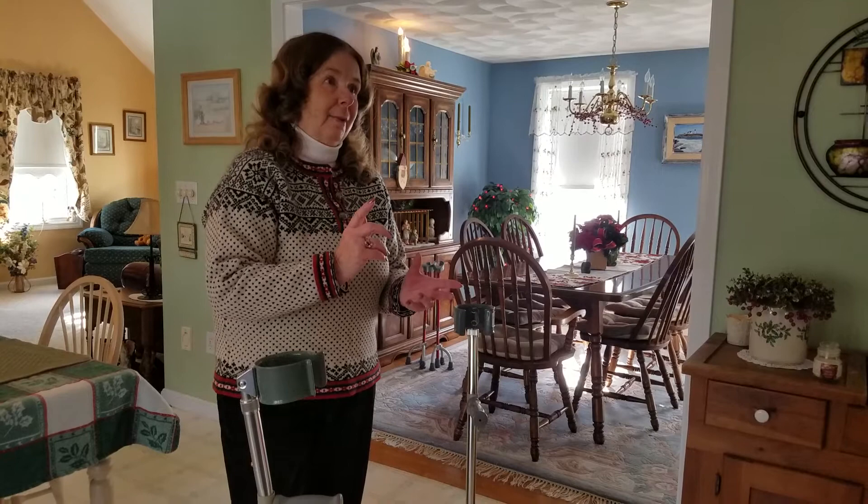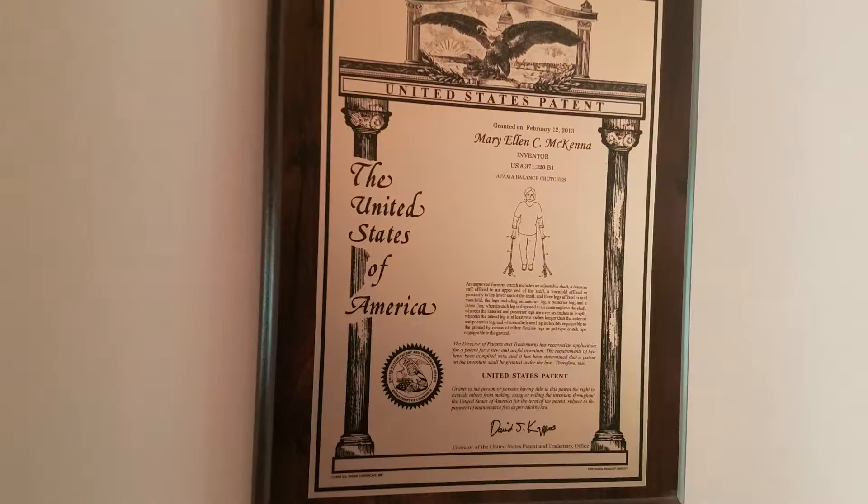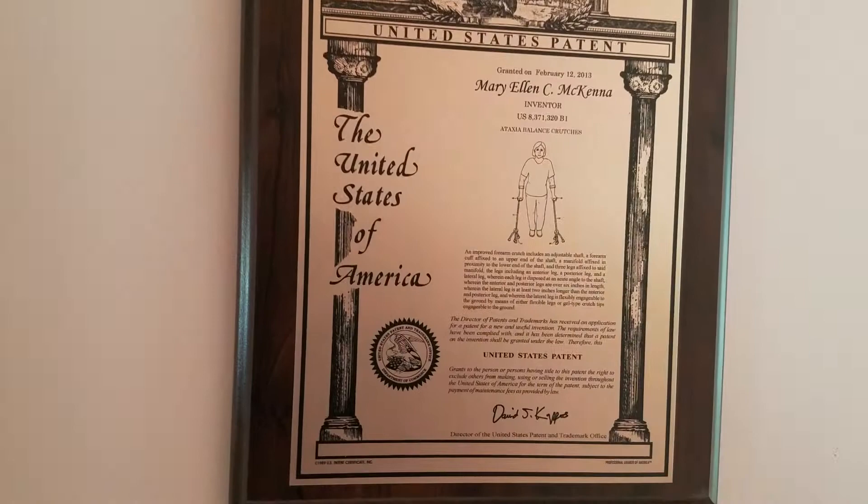You should see it — it's right here. This was 2013. February 2013, I received the patent. We're a big ski family and we had just got back from skiing when I got a phone call from my lawyer saying we got the patent. I said, 'You're kidding me.' The day after, marketing companies were calling wanting to represent me and everything.